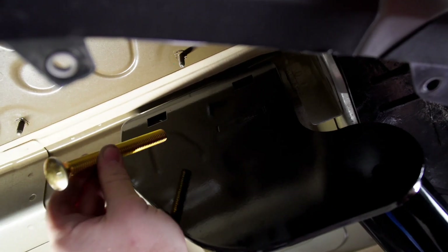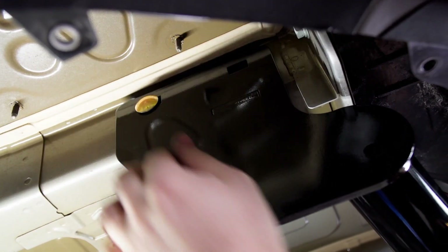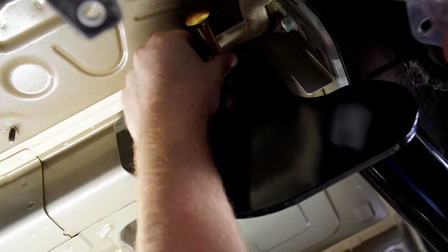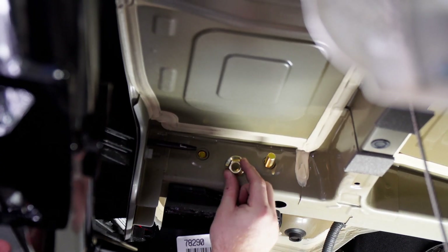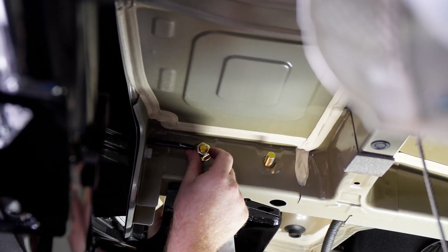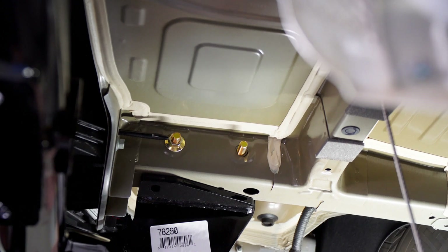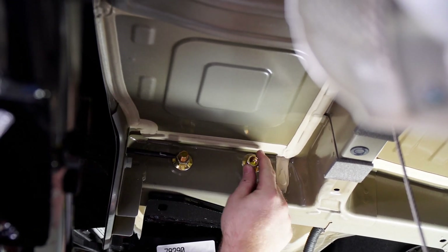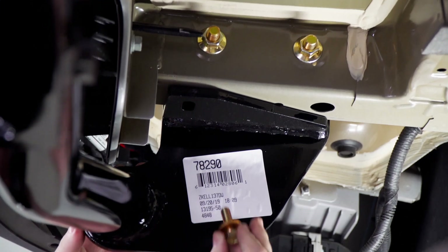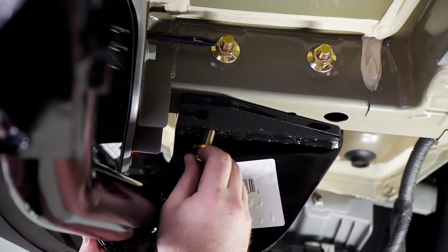Now that we have the hitch all lined up, we're going to bring our large carriage bolts in on the driver side and put those in place on top. We're going to take our included flange nuts. Then for the bottom bolt, we're going to use our included bolt and conical tooth washer — we're going to want to make sure that the teeth are facing up.